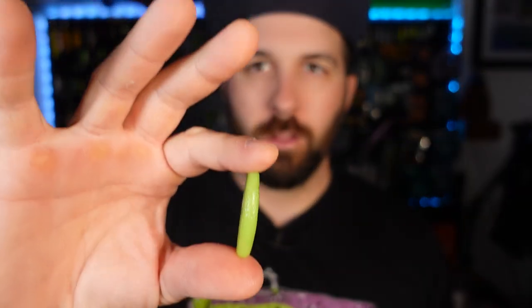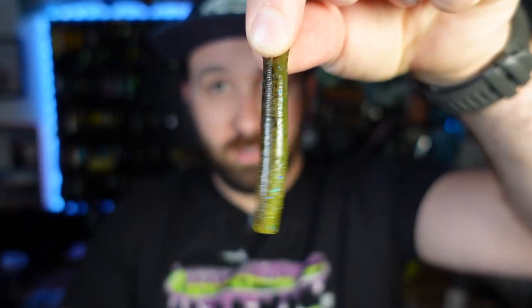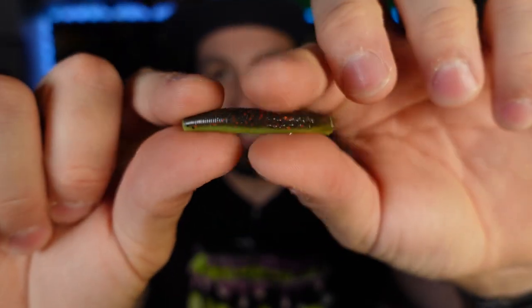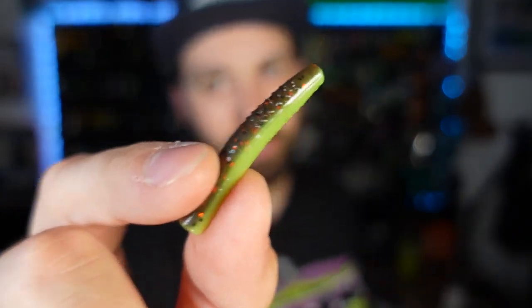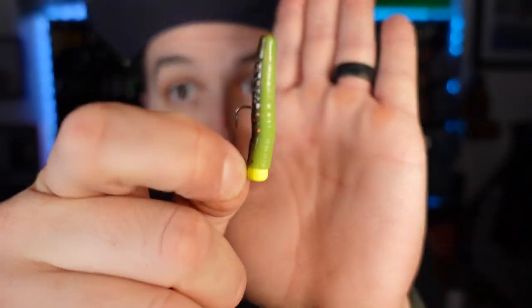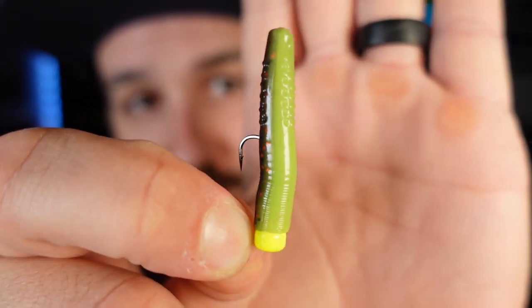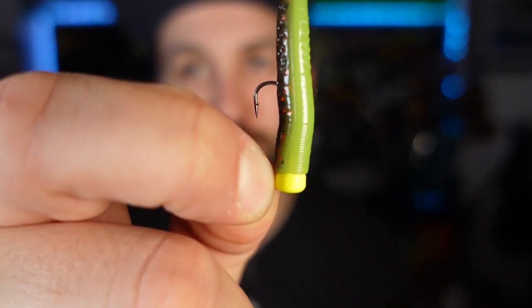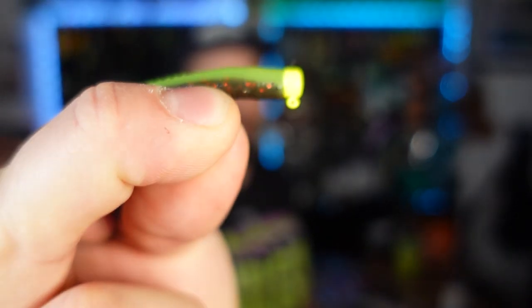And finally, the pièce de résistance — the micro TRD. It is so tiny. This is the regular TRD, and this is the micro TRD — that's how different the sizing is. That is absolutely bonkers and was not well represented on the base images on social media. I had no idea it was this small and still this durable. Of course I got it in the only color that exists — copper truce. I cannot wait to throw this thing. So that's rigged up to the finesse shrooms in chartreuse. You can also throw it on black, green pumpkin, or white — lots of different options. Just overall an amazing bait.